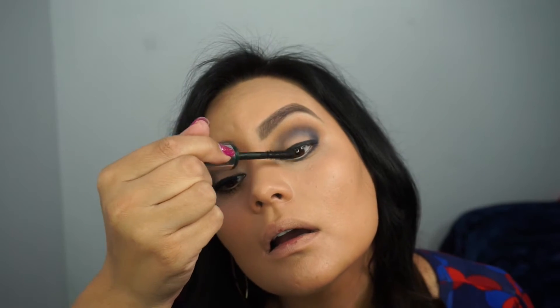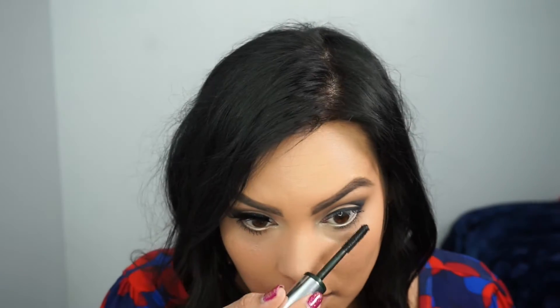I'm using Rimmel Scandalize Waterproof Kohl Liner in Nude to apply liner to the waterline, and then applying Clinique High Impact Extreme Volume Mascara in Extreme Black to the top and bottom lashes, focusing more on the bottom lashes. Now it is time to apply the fabulous lash.